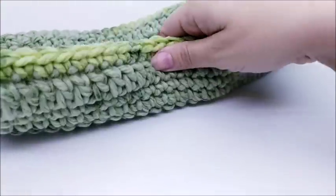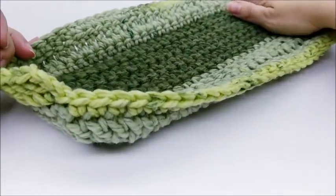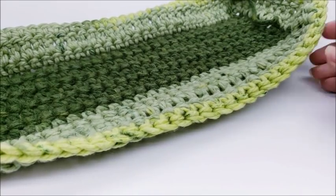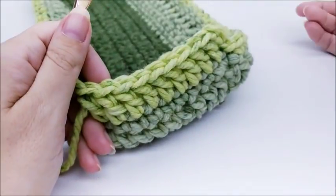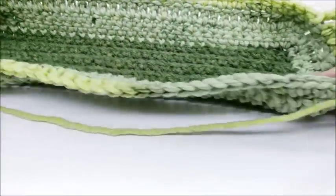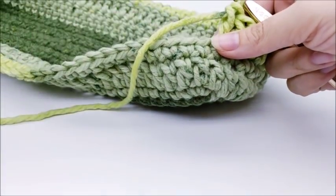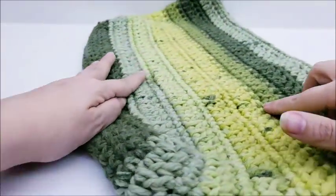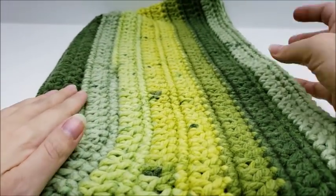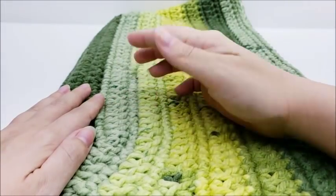Keep doing this double crochet, single crochet repeat until we get the bag a little bit taller. I went ahead and did a total of 14 rows — remember we counted that first row of double crochet as row number one. I ended on a row of single crochet. If you want to make yours taller that's fine, just keep up with the same pattern.